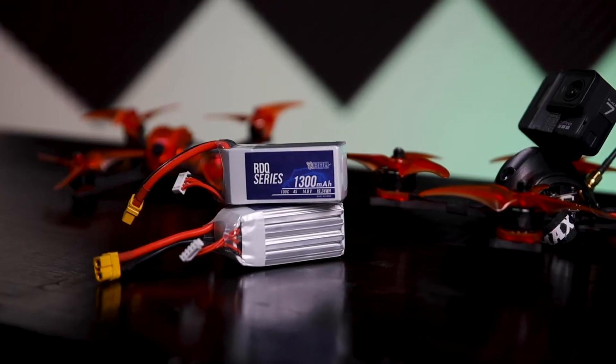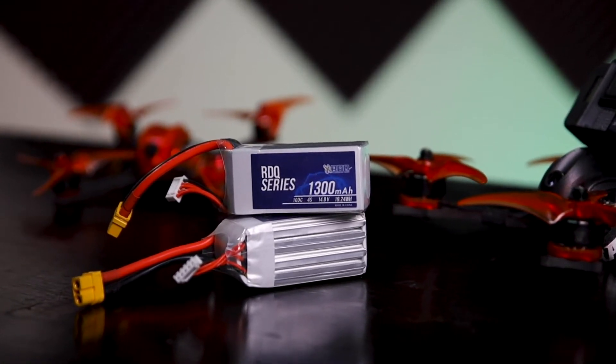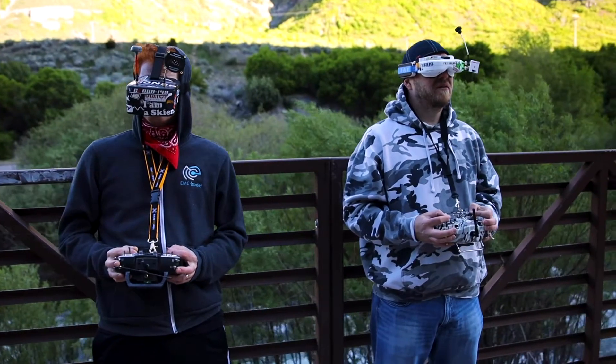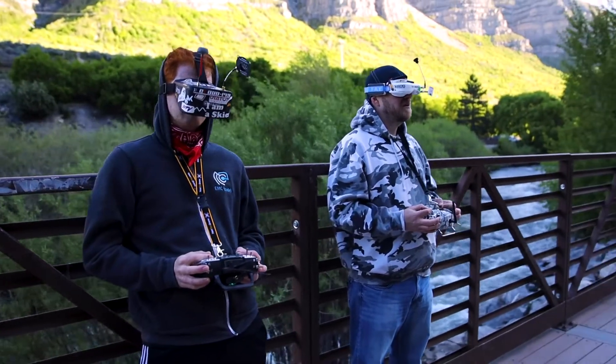A battery consists of one or more cells. A cell is simply a package or container that houses the conductors, chemicals, and insulators that make up the battery. Almost all of us use batteries in our day to day lives, from our cell phones to car batteries to the ones we use in a TV remote. Each one of these was designed for a specific use and contained different battery chemistries like lead acid, alkaline, and lithium ion.